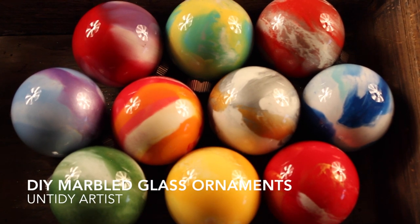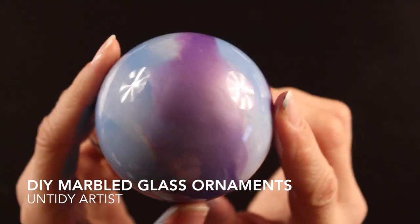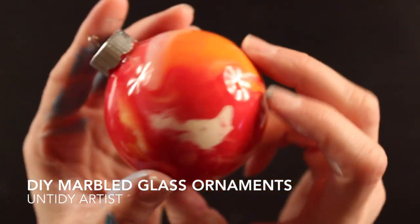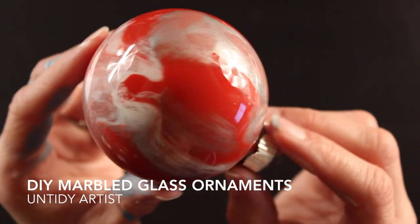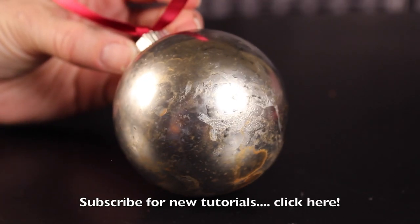Hey guys, welcome back. Today on the Untidy Artist we're making marbled glass ornaments. These are gorgeous, very colorful ornaments that are very simple to make and a lot of fun — so many different color combinations you can do. They're great to do with kids and a really fun DIY for the holidays.